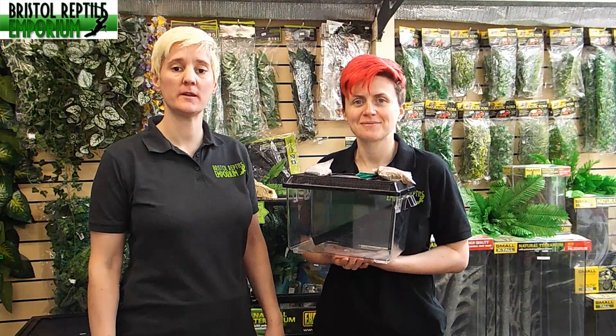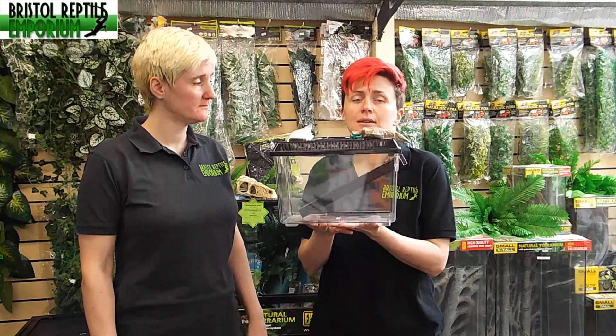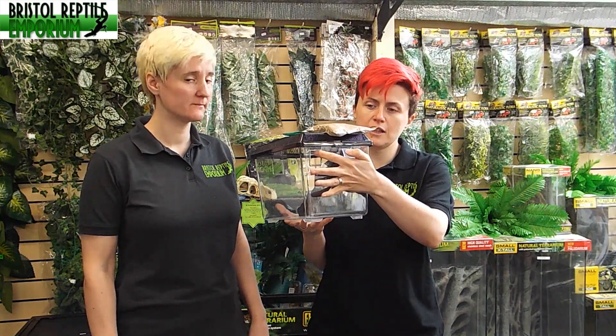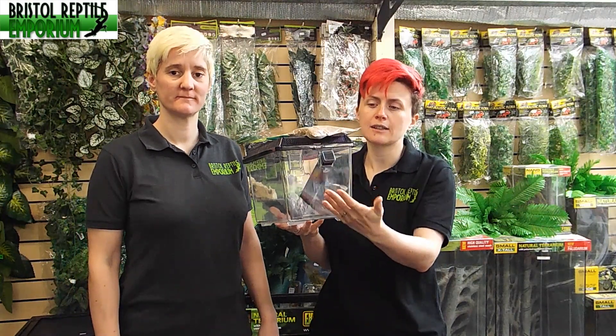Here we have one of the enclosures which we would keep the crickets in. This is a plastic enclosure with a vented lid. We've got some pre-drilled holes on the side of the enclosure which have covers, so when you're not using the tubes that are provided, they're covered and the crickets can't escape.